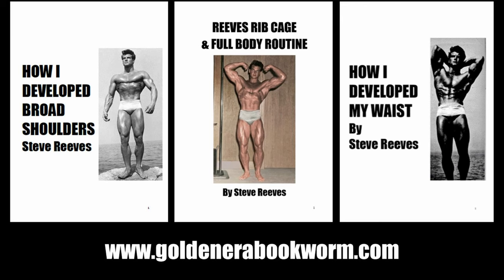If you're interested in learning more about Steve Reeves's rib cage expansion methods, please check out my webpage www.goldenerabookworm.com for a new ebook titled Reeves Rib Cage and Full Body Routine. In this book you'll find Steve Reeves's favorite full body routine from the 1950s — he called it his favorite routine because it allowed him to both shape his physique while still focusing on enlarging his rib cage. With most exercises in this routine he tweaks them to allow for deep breathing to further encourage rib cage expansion. It's a fantastic little ebook, about 30 pages long.